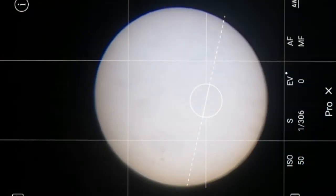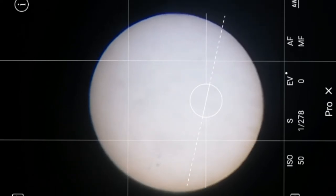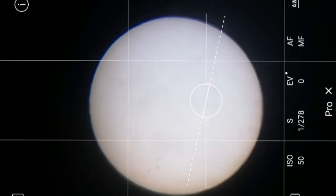If a Carrington-level solar storm happened right now, it would literally grind our society to a halt. Before that coronal mass ejection, astronomers observed many sunspots on the sun's surface. It's ominous to see these sunspots because they indicate solar activity, as our sun approaches solar maximum in 2025. We are currently in what scientists call Solar Cycle 25.